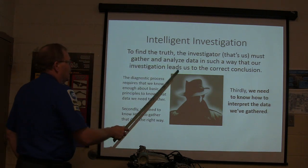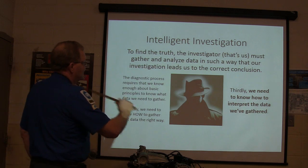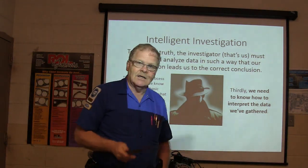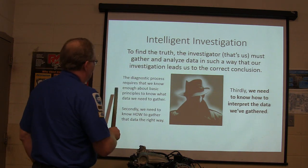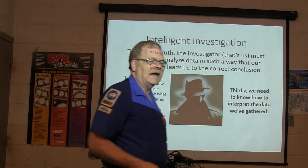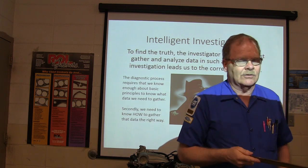To find the truth, the investigator — that's whoever's doing the work — has got to gather and analyze data in a way that leads to the correct conclusion. If we don't wind up at the correct conclusion, we've got issues. The diagnostic process requires we know enough about basic principles to know what data we need to gather. That's why you're getting a lot of this basic principle stuff from Electude.